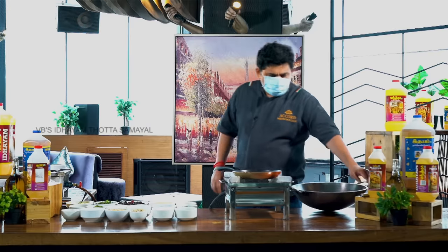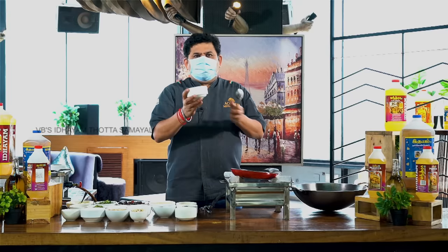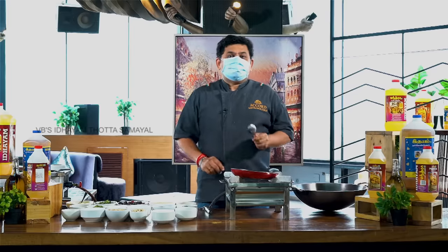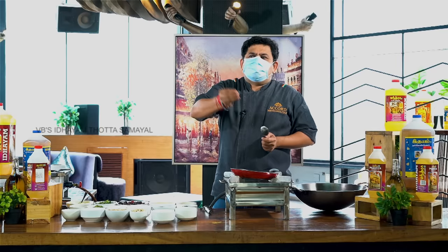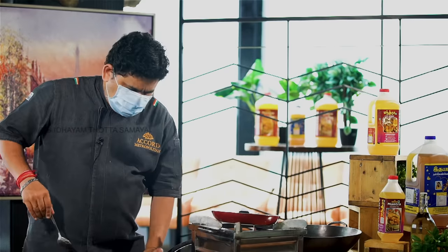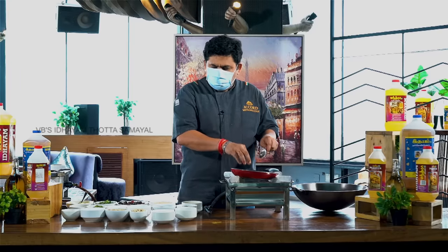Add a rose to the powder. Add a cup of rice. Add 1 cup of flour.